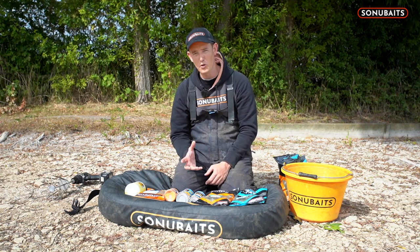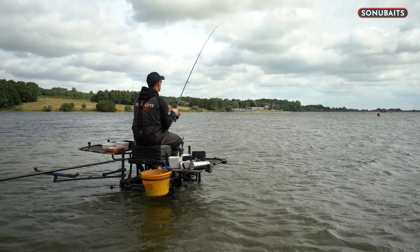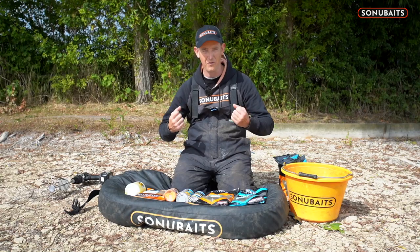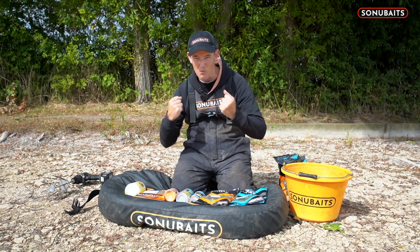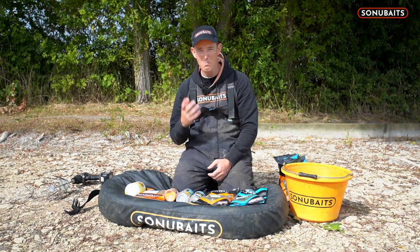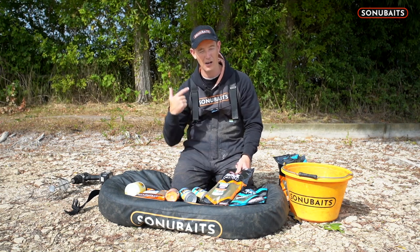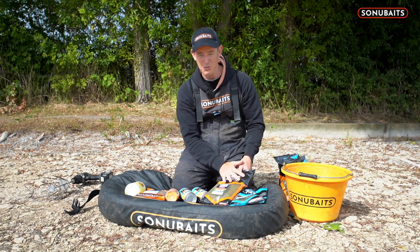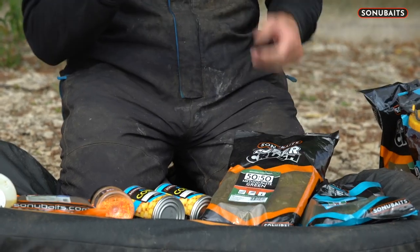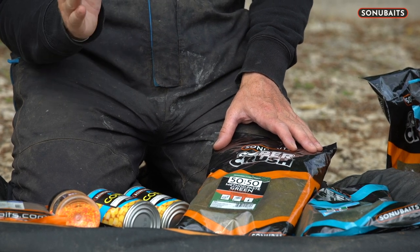First of all, you have to think about the water that you're on. Today I'm at the beautiful Staunton Harold and it's deep - it's a big, deep water. There's some waves on, it's rough. Everything has to be manned up a little bit, more coarse and gritty. So my go-to base ground bait has to tick those boxes - be strong, pellet-based fish meal and also be quite coarse. That's what 50-50 green does. That is my go-to ground bait for all these big waters. It really dominates my mixes because it ticks those two boxes of being really strong and really gritty.